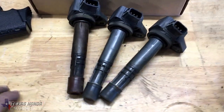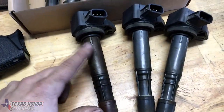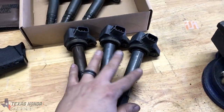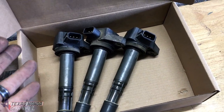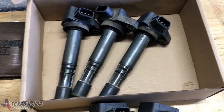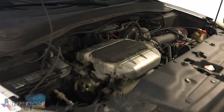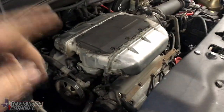We've got all six out now. These are the front ones, these are the back ones — the back ones look really good, and pretty much all of them look good except for this one, so it was probably just this one causing issues the whole time. But we went ahead and replaced all six. Also, if you didn't know, the J-series coil packs are actually the same exact ones as the D17, same part number. So if you're in the junkyard and they don't have any J-series but they have a bunch of EM2s with D17s, those are the exact same part. Now we've got to put the rear mount in.